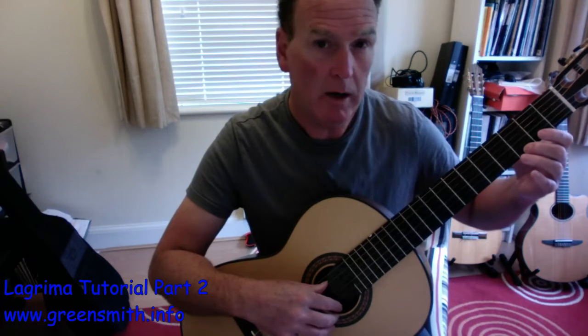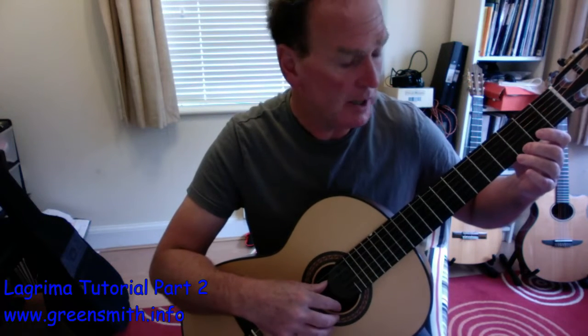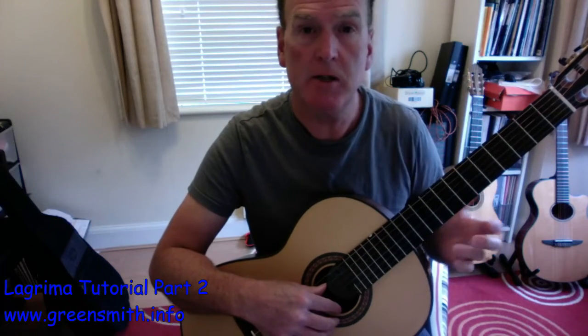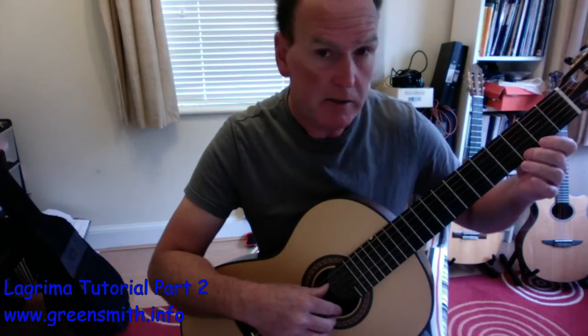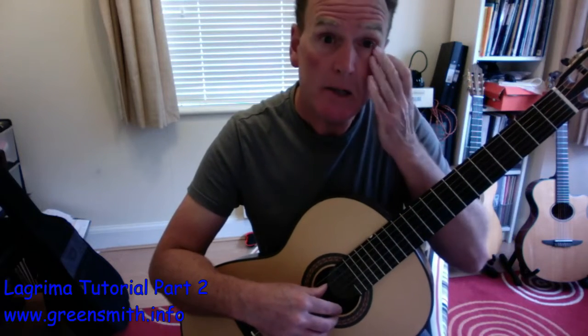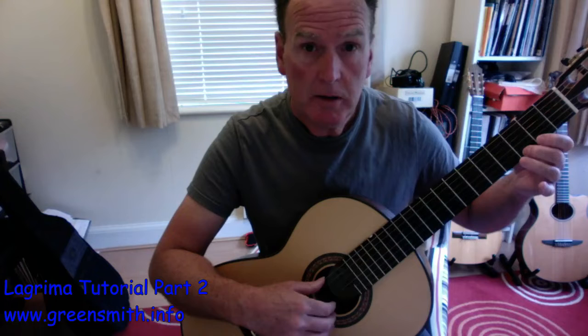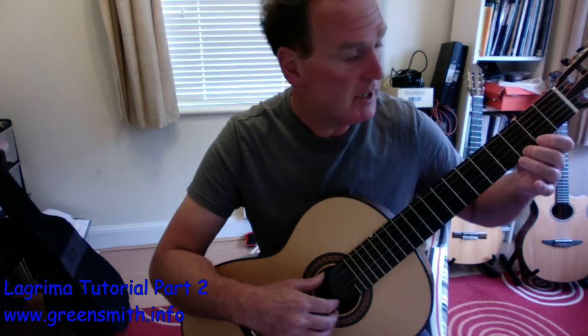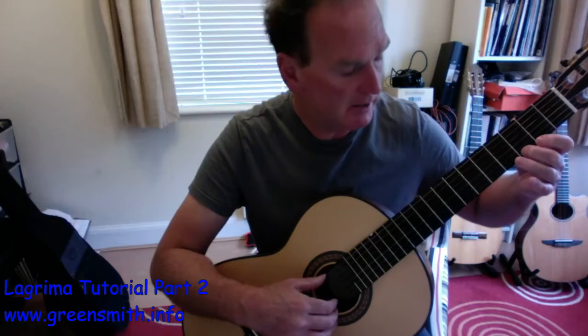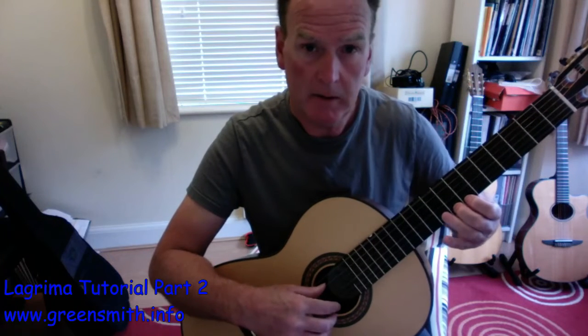I heard myself playing two C's and the music's not written that way, so we need to really time it well. When you play your chord you don't have to dig in too hard on the top note because we're going to re-pick that C.